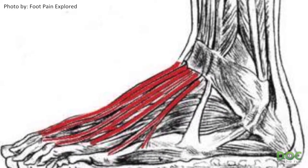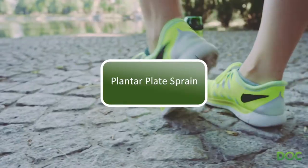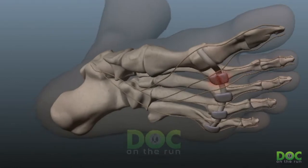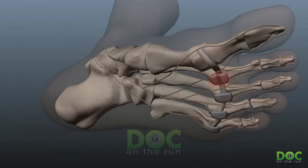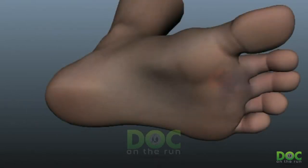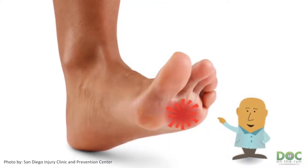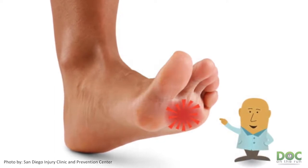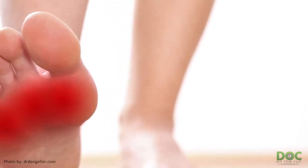The second condition that gets misdiagnosed as a metatarsal stress fracture is a plantar plate sprain. The plantar plate is a small ligament on the bottom of the joints where the toes connect to the foot at the ball of the foot. And if you get a plantar plate sprain and treat it like a stress fracture, it's really not going to calm down. Believe it or not, a plantar plate sprain is actually significantly more difficult to heal quickly than a metatarsal stress fracture.